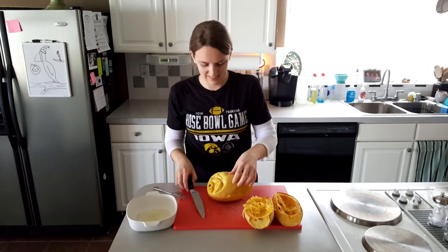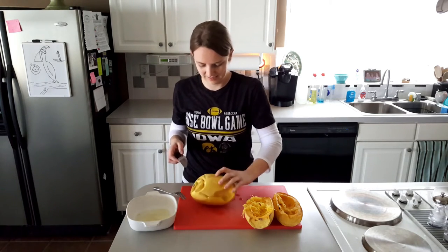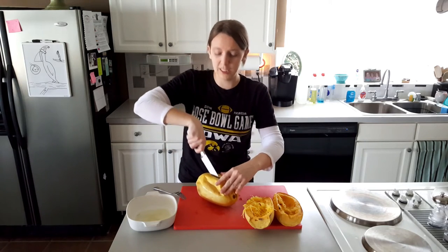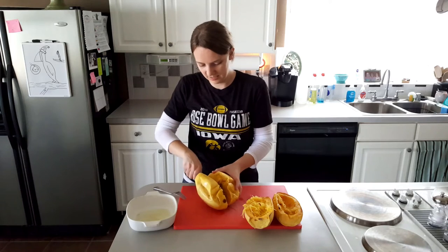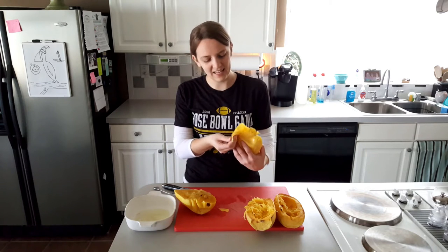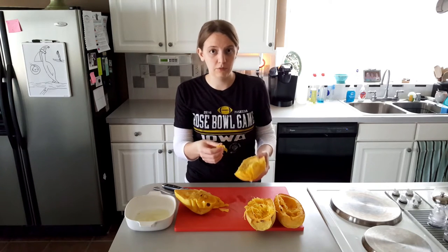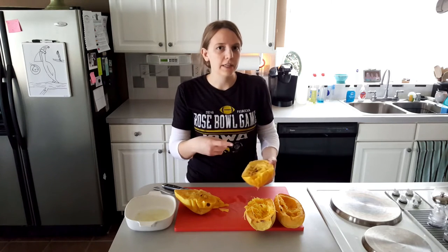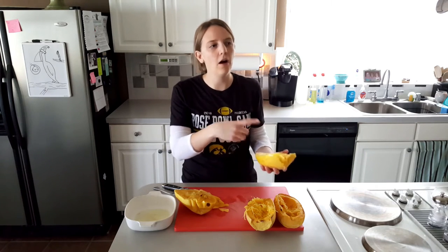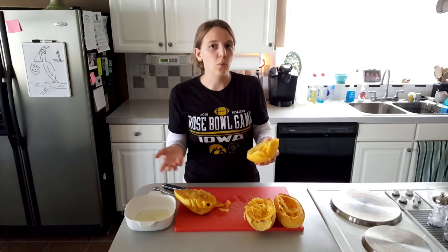Let's cut it open. It's still really hard on this side, but it is very easy to cut open because it is so cooked - even through the stem. The fact that it just peels away - maybe some people would find that appealing, but this is really mushy, so I think it's really overcooked. I don't think that's necessarily the microwave's fault; I just don't know how long to cook it in there. With enough experimenting, you could figure out the right time depending on the size of the squash and how powerful your microwave is.